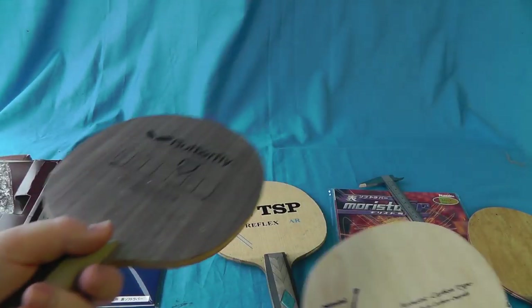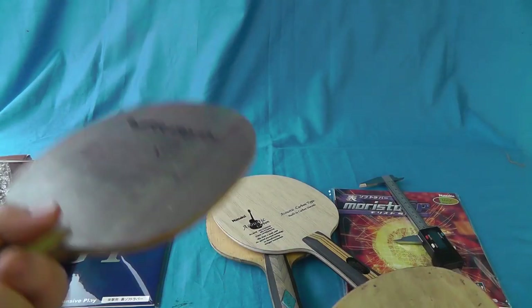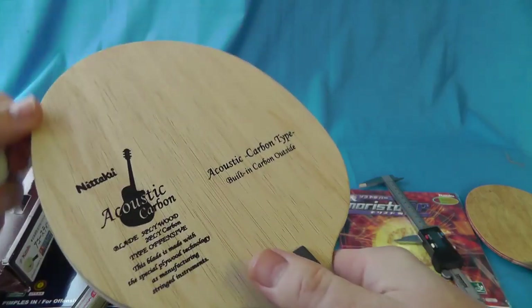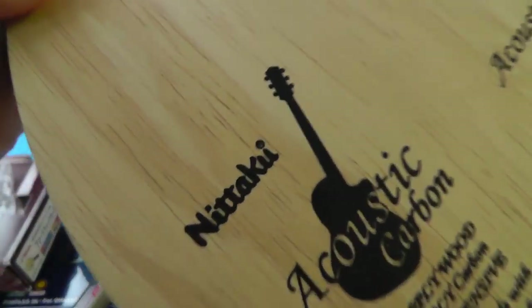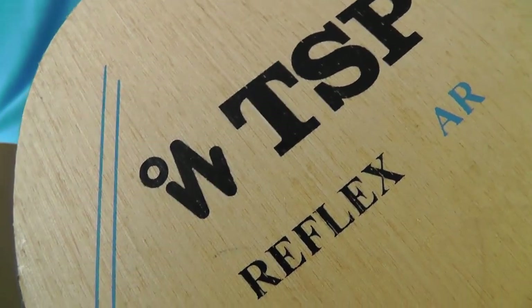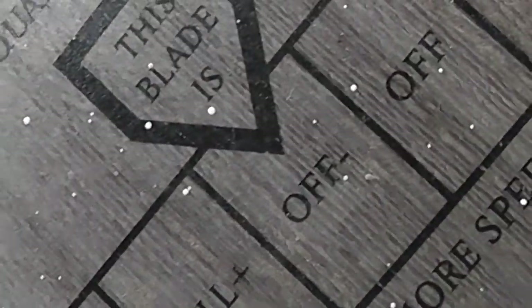In terms of bouncing it, this is your TSP — quite low pitched. This is your Schlager Precision — higher pitch, which suggests it's a harder blade. This is the Acoustic Carbon — you can hear the difference when it gets towards the end of the bat. I'll just go between the two of them. And that's your Clipper wood — you could get a great tune with that.